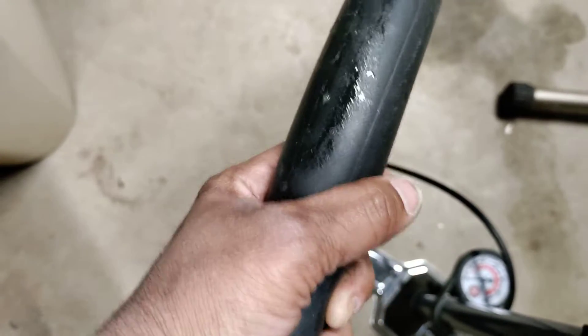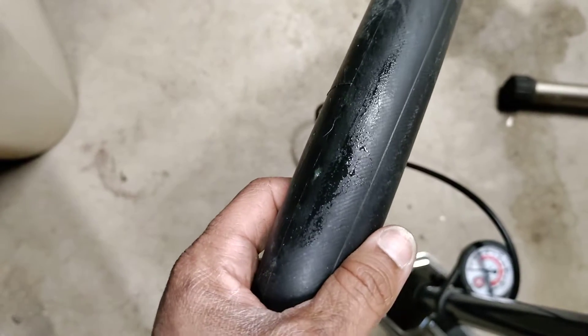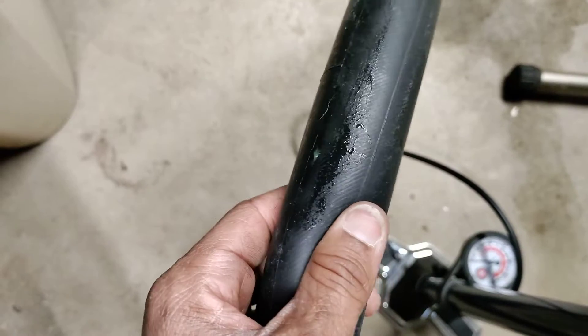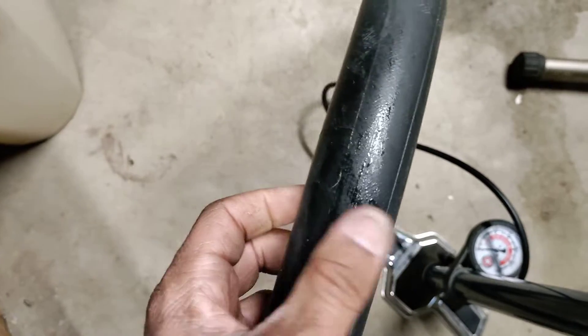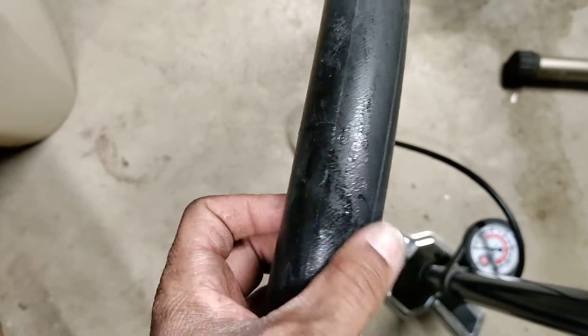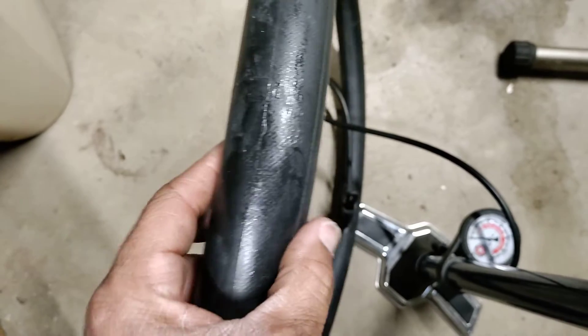I just pumped it up to see, and here we are. So I'm impressed with that. I'm not sure how permanent it is, but it seems to be working. I don't know if I'm supposed to put a patch over this now. But I'm impressed, for sure.